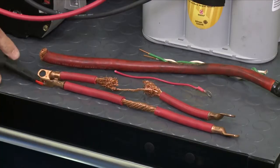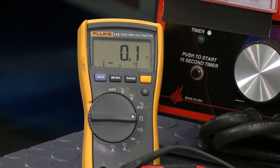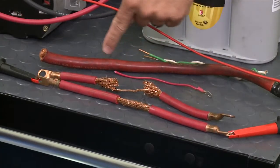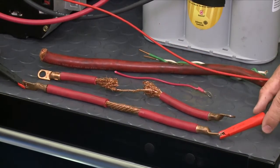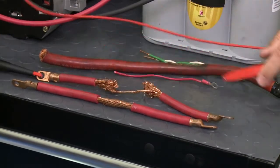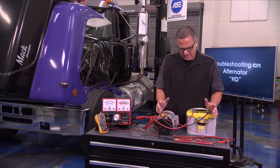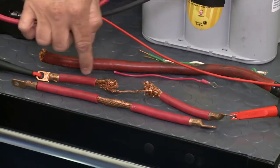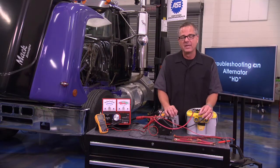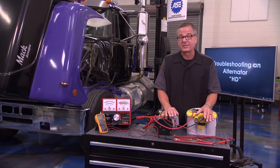Here's something cool — if I switch my meter to resistance and go across this brand new battery cable, we're seeing 0.1, which is essentially no resistance. Now you would think this damaged wire would show a lot of resistance, but if I go across it the same way, it's also showing 0.1 — the same as the new wire. What does that mean? The resistance reads good through the strands, but once you start pumping amps through there it's not going to work. That's why voltage drop is so important — you have to have the system operating to measure current flow and voltage. That's the way to check for resistance.